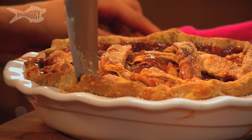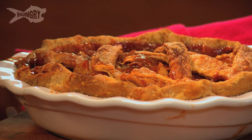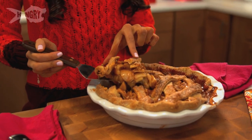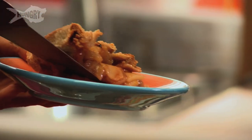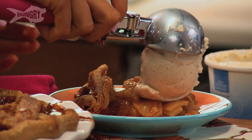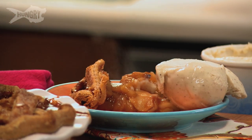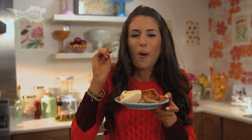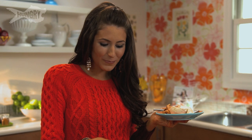I see the bubbling juices — it looks so good. You can smell that cinnamon apple deliciousness, the crispy sweet crust mixed with the tart cinnamon apple filling. If this is the first pie you've ever baked, congratulations! Be sure to check the recipe below and subscribe to The Hungry Channel. Check out all the different Thanksgiving recipes on The Hungry Channel too. Have a wonderful Thanksgiving and enjoy your apple pie!